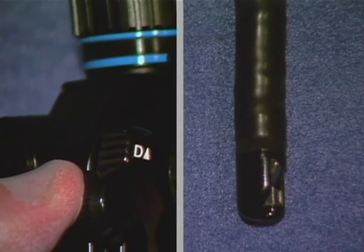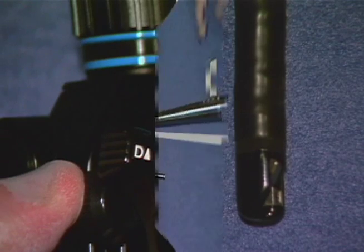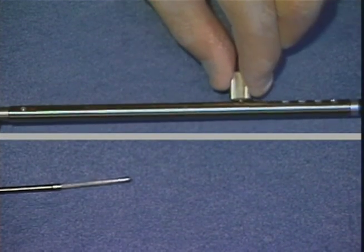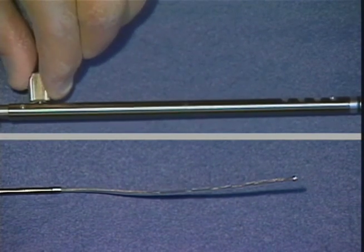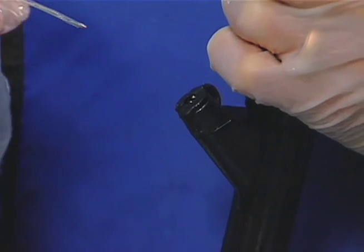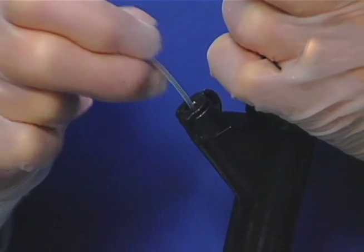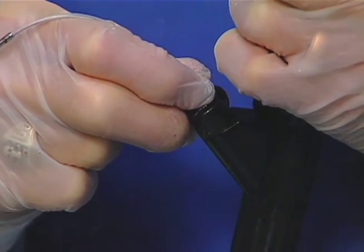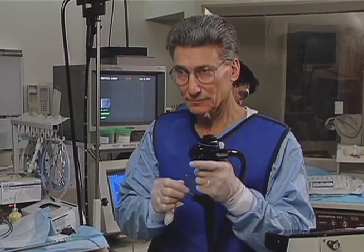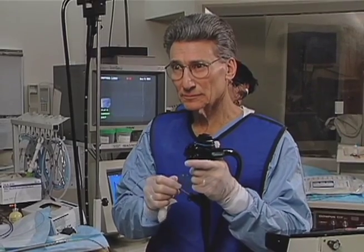Fully raise the forceps elevator of the endoscope. Loosen the knob of the slide region on the coil sheath, slide it as far towards the proximal end as it will go, and then secure it by tightening the knob. While observing, carefully insert the lithotriptor into the instrument channel with the basket in a completely closed position until the basket tip hits the forceps elevator.